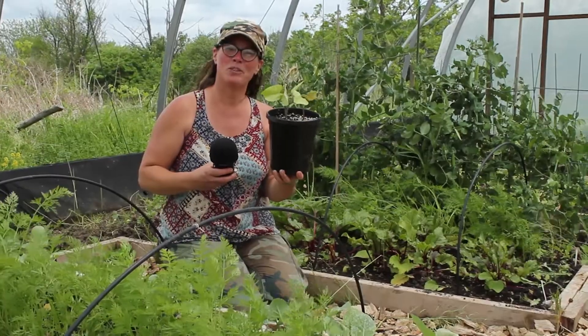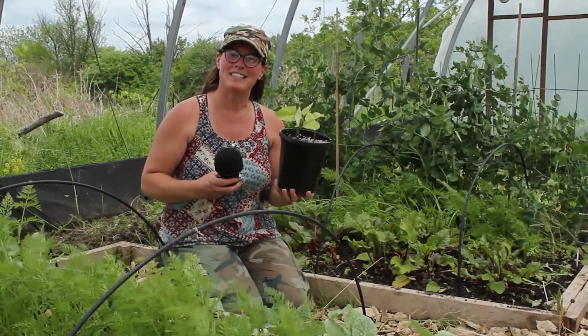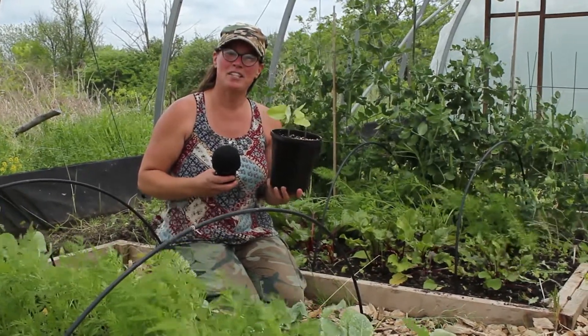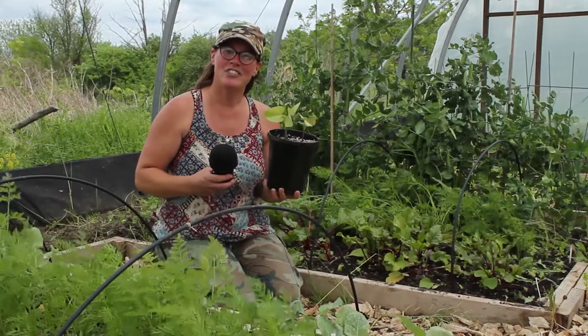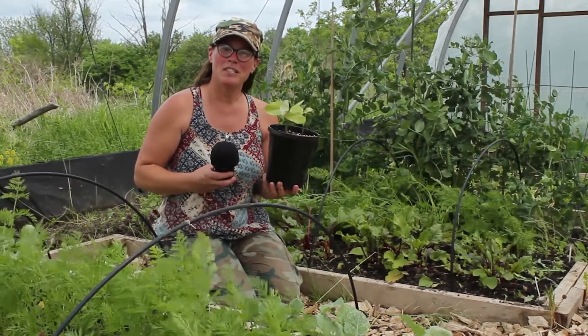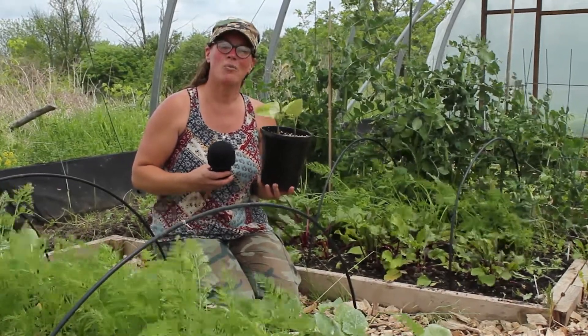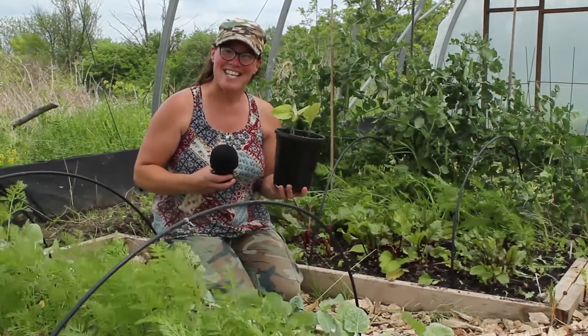In just a few more short weeks, this pot will be full of beautiful provider beans. On behalf of the Cambridge Self-Help Food Bank, Idea Exchange Preston, Seeds of Diversity, and the RARE Charitable Research Reserve, I would like to thank you for participating in our One Seed, One Community extravaganza.